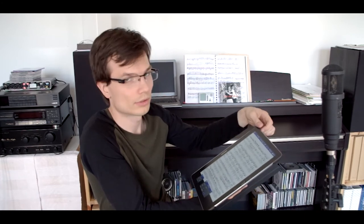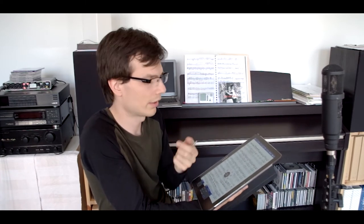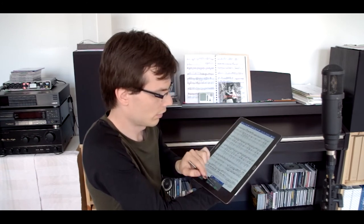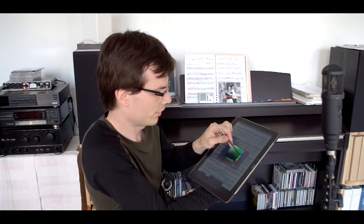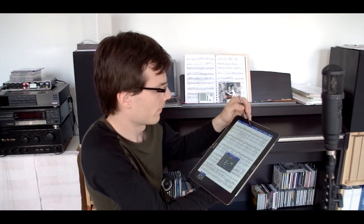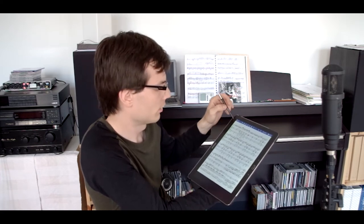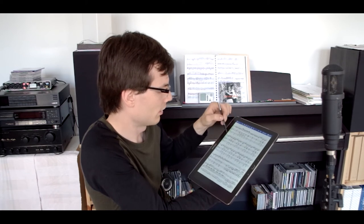The best thing about this reader is that you can write your own notes directly on the score. You save them and can export them to PDF — it's very easy. You go to editing mode, take your pencil or write with your finger, pick any color you want, use a marker to highlight, use stamps, and if you don't like it you just delete it.